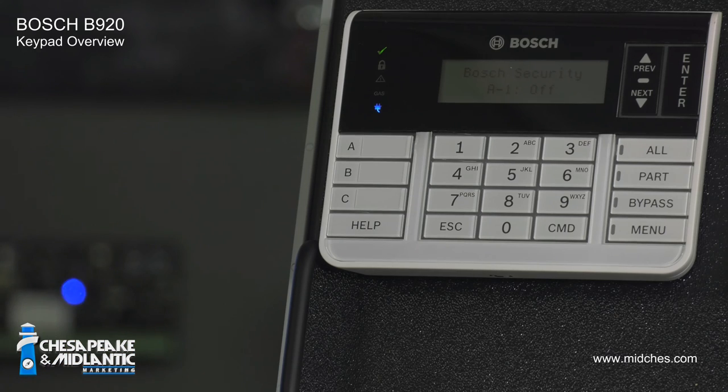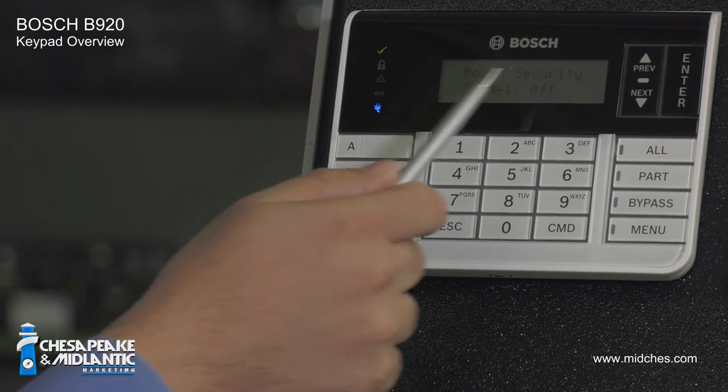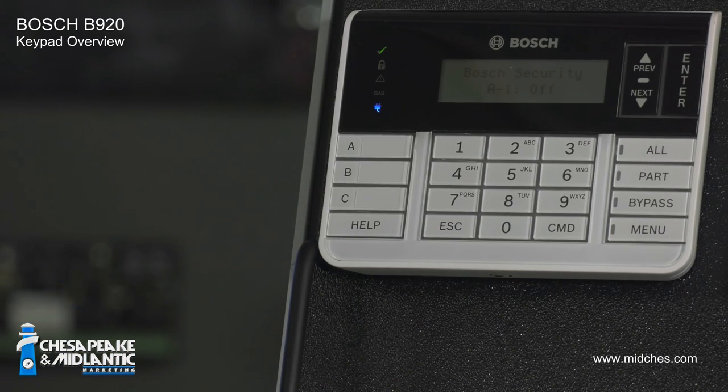The third indicator is a triangle with an exclamation point. If it's lit up yellow, that means there is a malfunctioning alarm device — what we call a trouble. The LCD display will give you a trouble message. Write this message down and contact your alarm company right away.